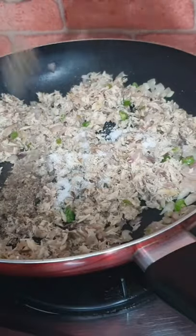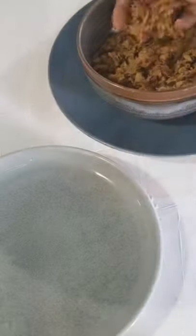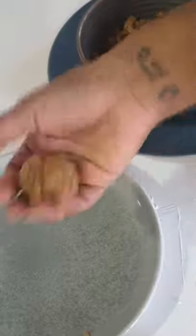Then add salt, pepper, and chili powder. Cook this until the moisture is gone. Now add boiled and mashed potatoes, lime juice, and adjust the salt. Mix everything well. It's time to form the cutlets into balls.